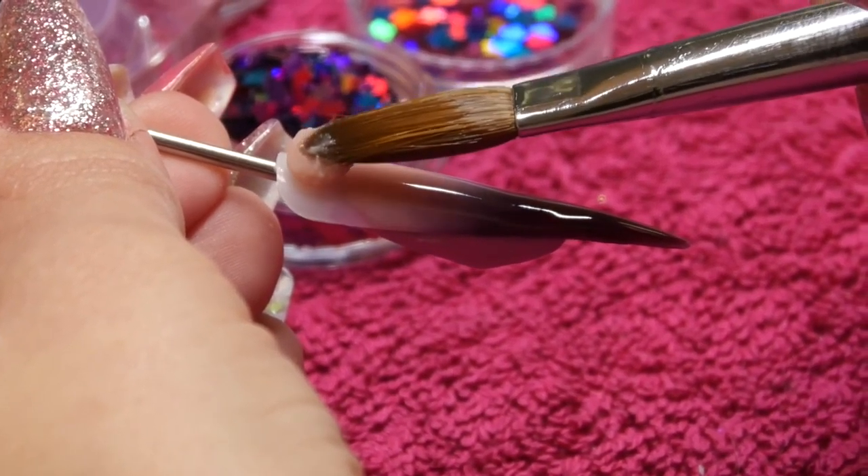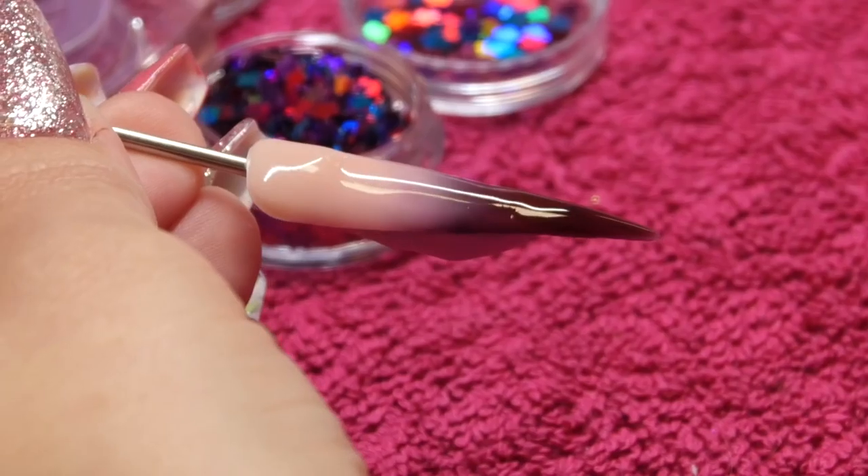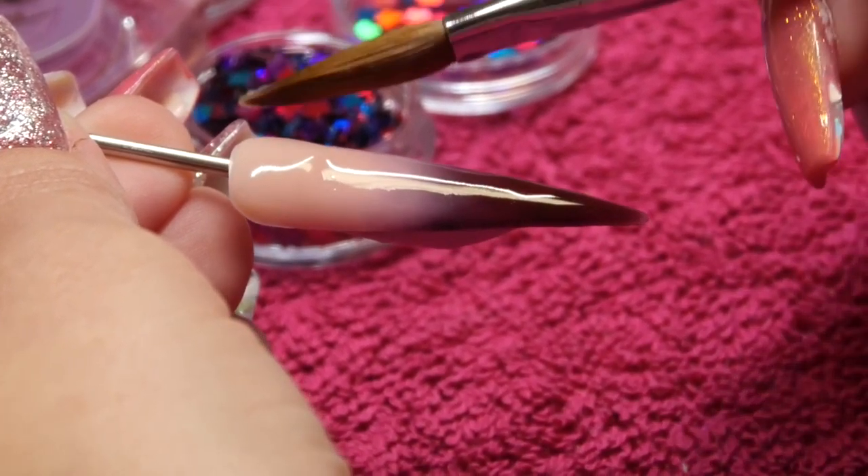Now my second bead of Rose Blush — same again, just pull it down, working slightly wet because you want it to blend rather than be solid.